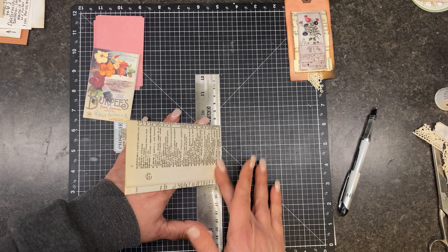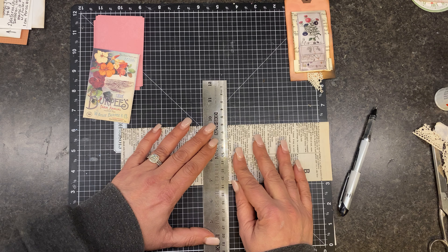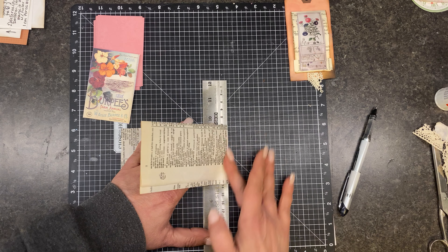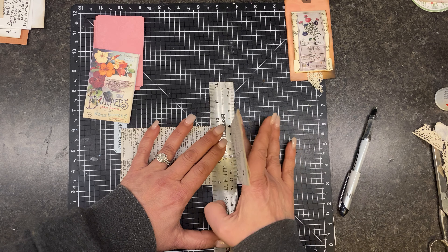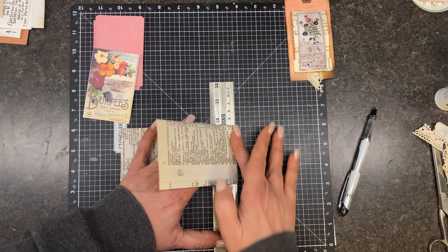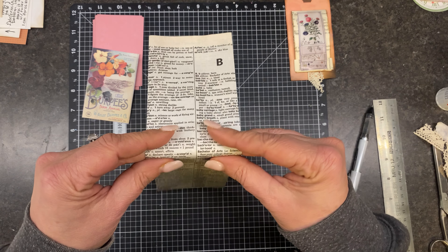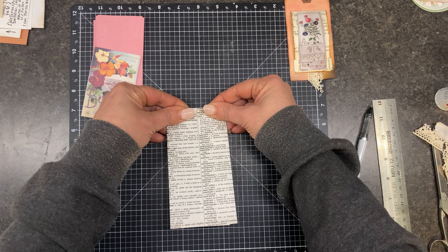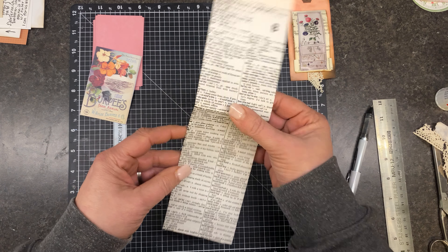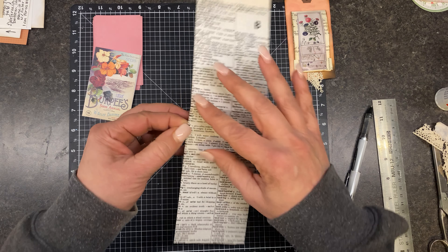Are my lines exactly even? I don't know. But they don't have to be perfect, I promise. This might be too — we'll see here. Six might be too many. Yep, it is. Let's just do four.